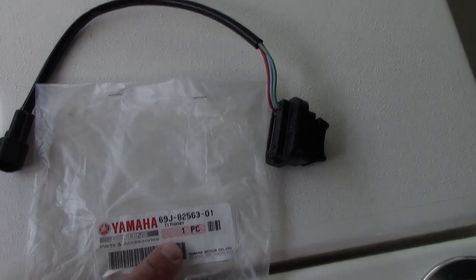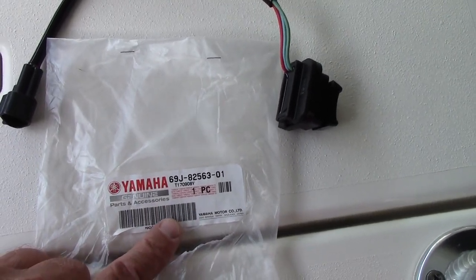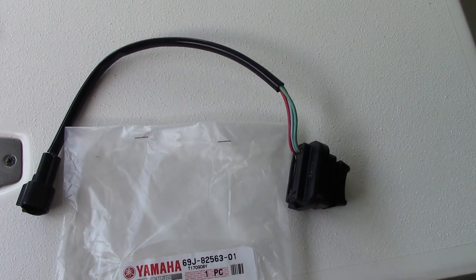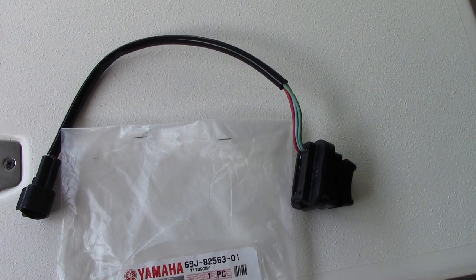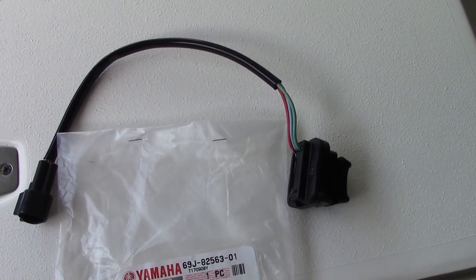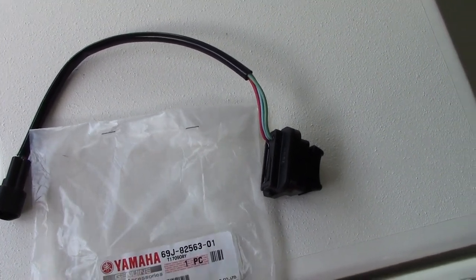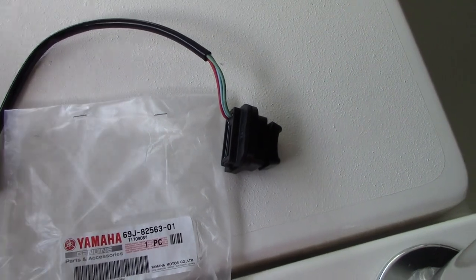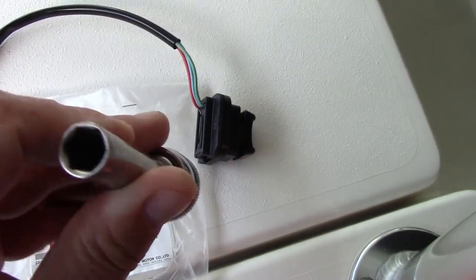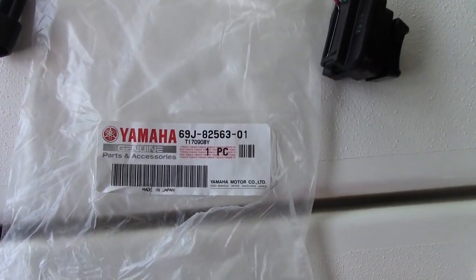Here's the part number if you want to use this as a lookup. This trim tilt switch assembly is going to work on almost all engines, the smaller engines up to maybe 200 horsepower — but you can always check. The only thing you're going to need is a 10 millimeter socket, which is common on Yamaha stuff. There's the part number again.